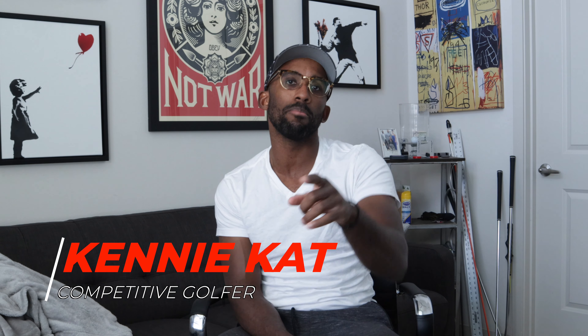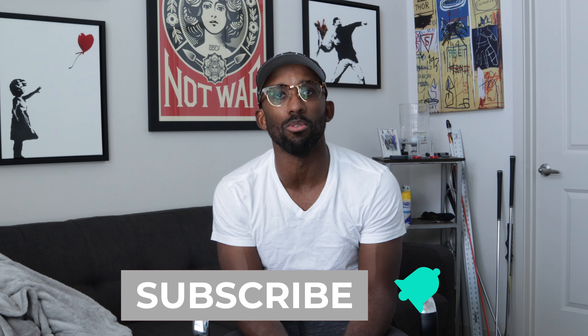Thank you very much for tuning into my YouTube channel. My name is Kenny — some of you may know me as Kenny Kat. I am a competitive golfer and my goal is to help you improve your golf faster by learning from some of my successes and also some of my failures. If you want to know what training aids, lessons, and practice guides I'm working on that can help you improve faster, hit that subscribe button below. I release free content every single week.